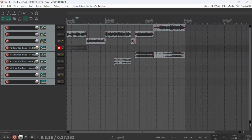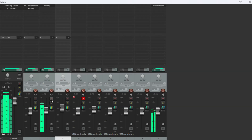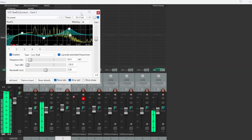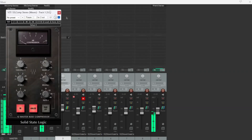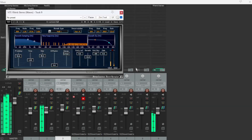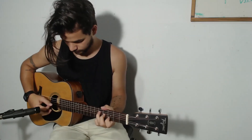For all the mixing, mastering, and editing I like to use Reaper. Here I just mix the volumes and maybe add a little reverb or delay to the guitars, and that's pretty much it. So this is pretty much how I record my videos.